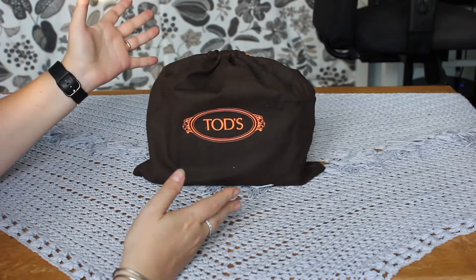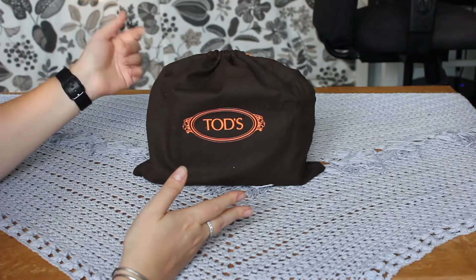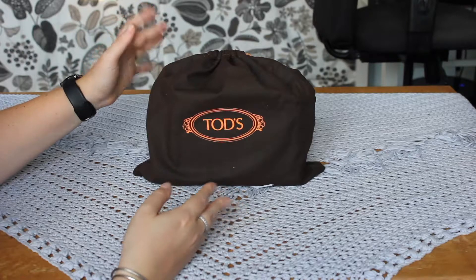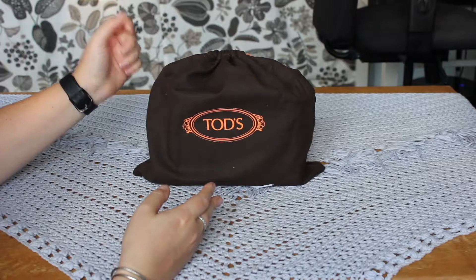I figured now that it's here, I might as well give you a little review and tour of the bag, because I don't think there are any — or at least not many — videos about this bag. And it is actually a pretty cute bag. I'm not going to keep it though, and I will also explain why.